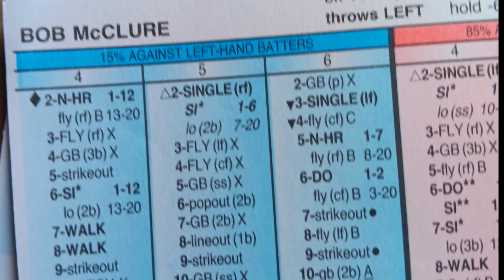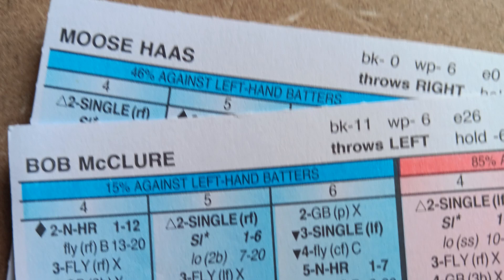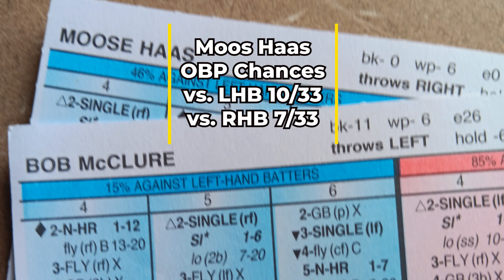Now let me show you the numbers for Bob McClure, who I'm putting in the bullpen for this video. Whenever I've played with the 1982 Brewers I like having McClure as an option out of the bullpen. He has nice numbers getting left-handed hitters out, though his numbers against right-handed hitters are just okay, and he does have a lot of power on his card against righties. You could use him and Moose Haas as a mix-and-match out of the bullpen — Haas has nice numbers getting righties out and McClure getting lefties out.